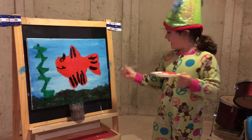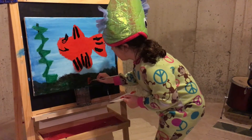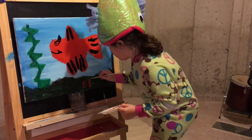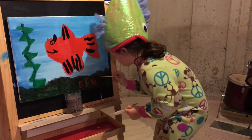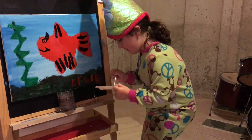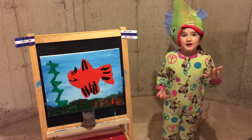Don't forget to sign your painting. Thanks for painting with me. Don't forget to subscribe.